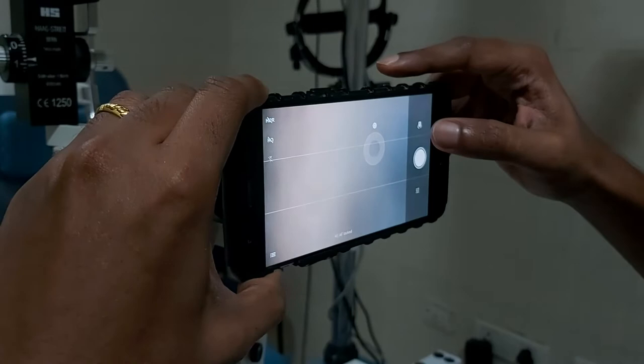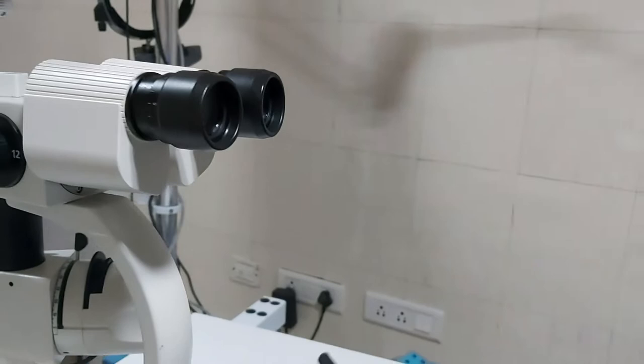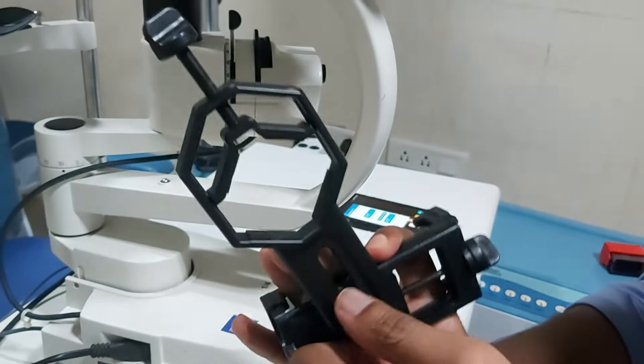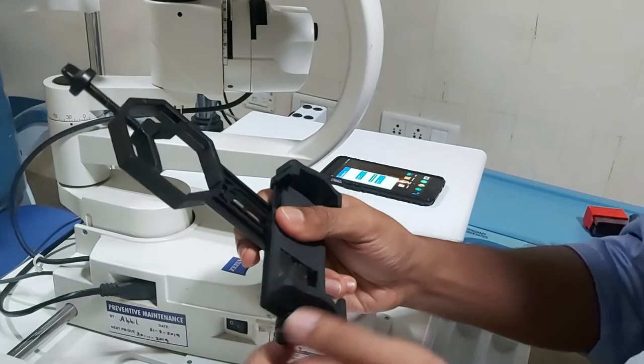If you find it difficult to use the phone freehand, you can always use an adapter. This adapter has three knobs: one which adjusts the position of the eyepiece holder, one which adjusts the position of the phone holder, and one which holds the eyepiece.